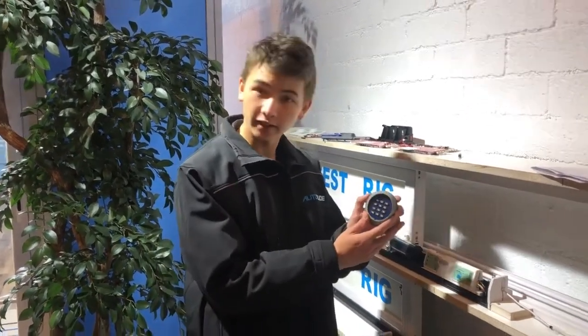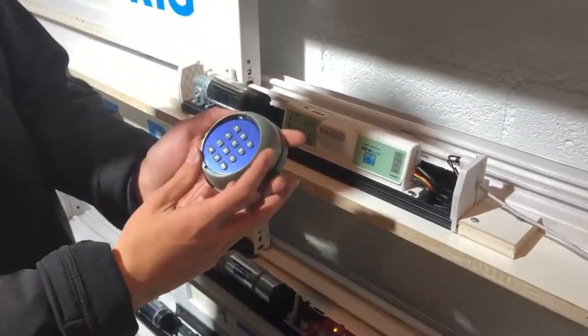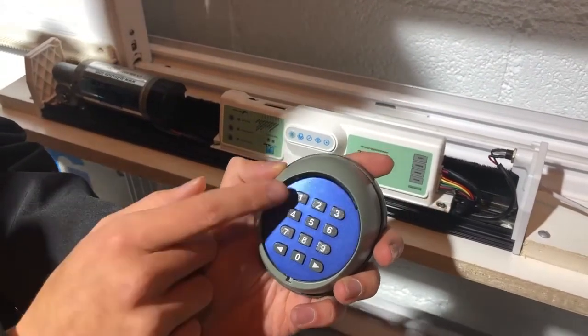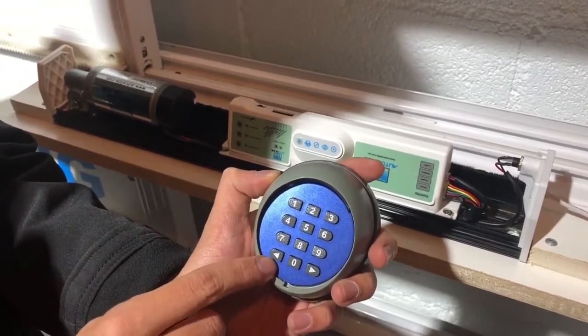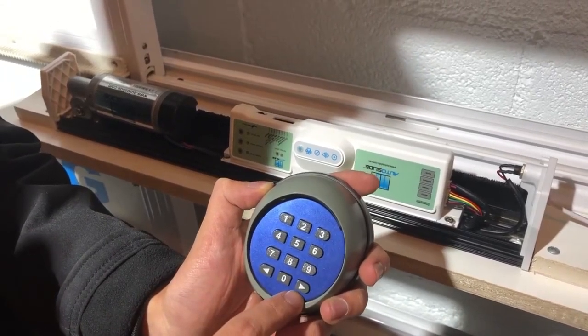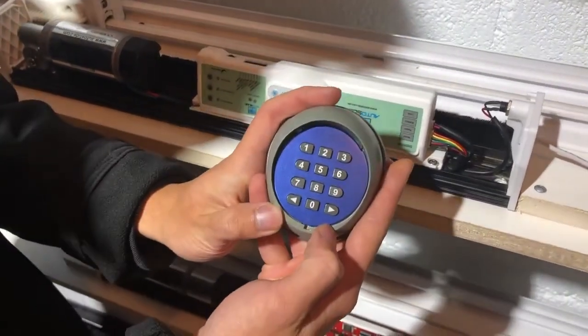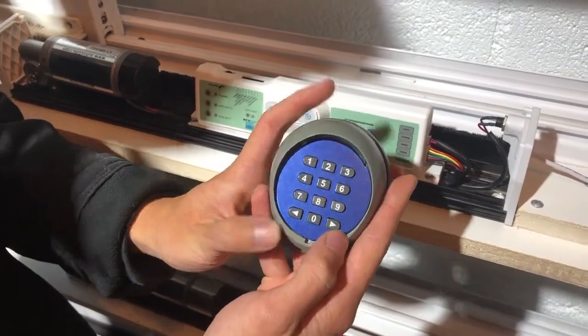Hi, this is an instructional video on how to program your Autoslide 10-digit wireless keypad to your Autoslide unit. When you're first starting to program this to your unit, it's going to have the factory default codes of 1-1 for channel 1, the left arrow button, and 2-2 for channel 2, the right arrow button. These two channels can be used to connect two different units, or they can be used as two different passcodes for the same unit.